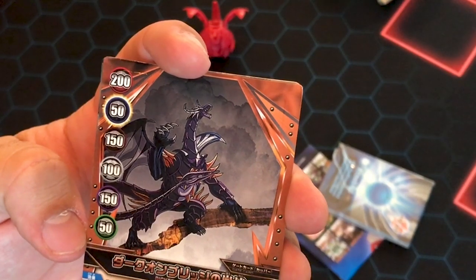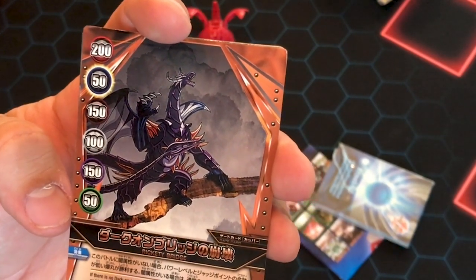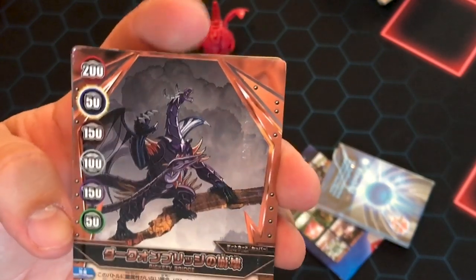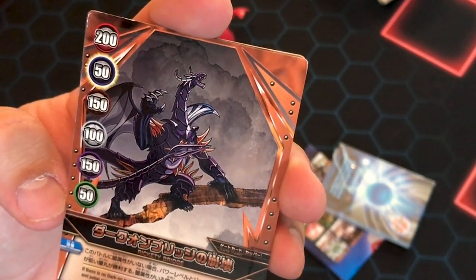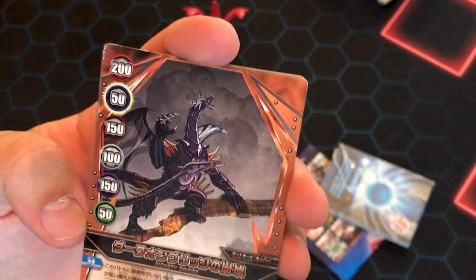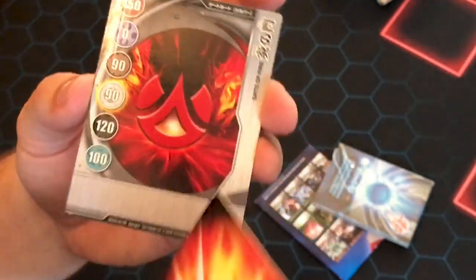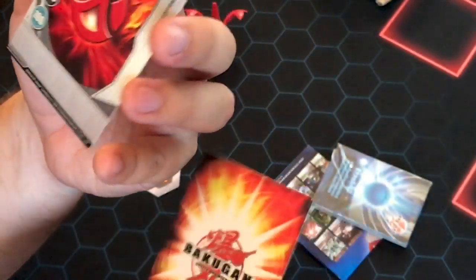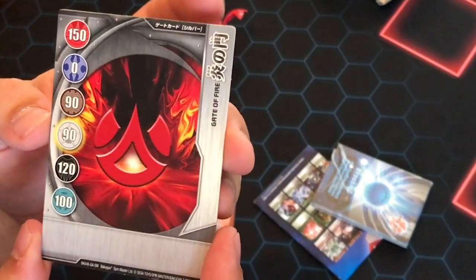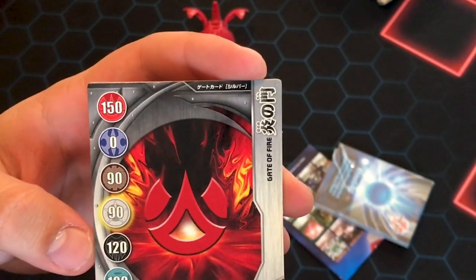It says: 'If there is no dark on this battle, who has the lowest number on sum of power level and judge point will win this battle. If there is a dark on, go on with normal battle rule.' It's not very good English, but that's what it says. Very cool — really good condition card. Thank you. This is called the Gate of Fire — you get a pretty big bonus on fire and darkus.